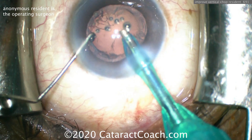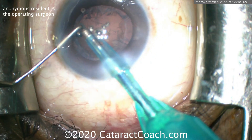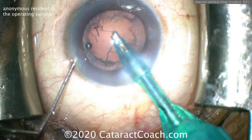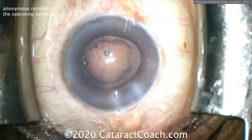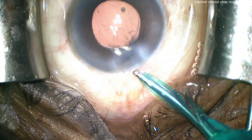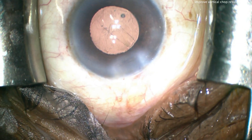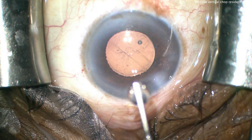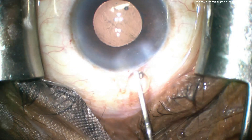Great technique — I'm very proud of you, coming along nicely with those skills. Take my advice on two things: one, adjust those settings to avoid the post-occlusion surge we saw throughout the case. And two, make sure when you chop you have complete occlusion of the phaco tip and the vacuum level is nice and high — that tells you that you really have a strong purchase and are holding the nucleus very firmly. Then the vertical chop will progress very nicely. Great technique, keep up the good work.